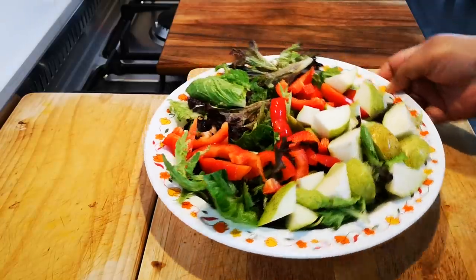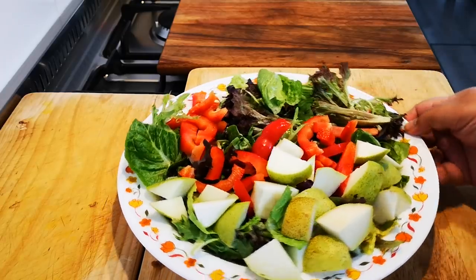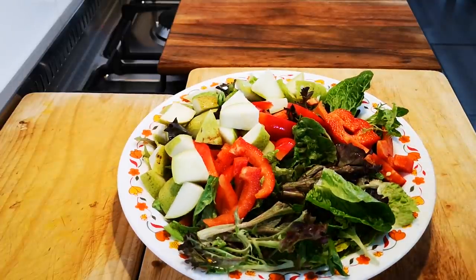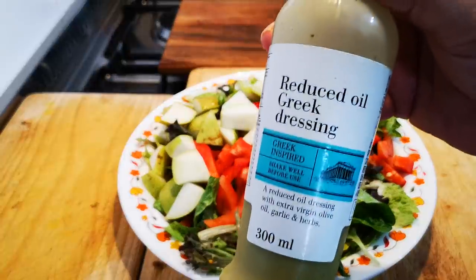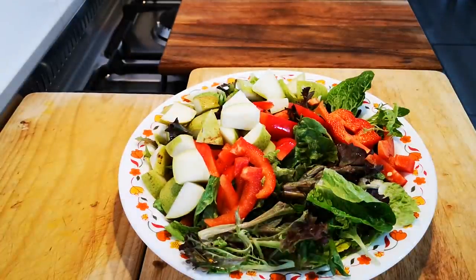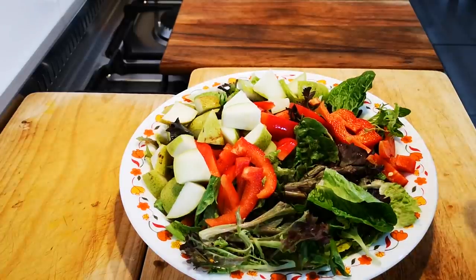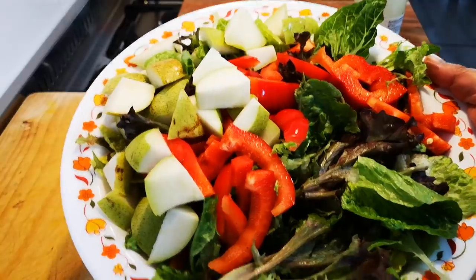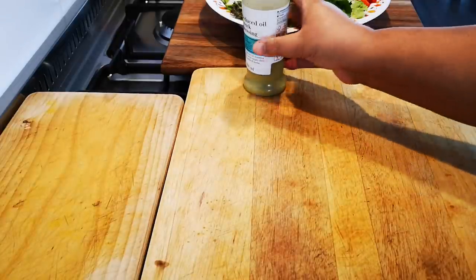I've just made a quick salad — this is a favorite. I use ripe pears — the ready-to-eat ones, they're sweet. Some red peppers if you have them, and just the four-leaf lettuce. I use a reduced-oil Greek dressing. When we serve the food, I'll add the dressing then. Very simple but so delicious. I'm letting the cottage pie go another five minutes and then we'll be right back.